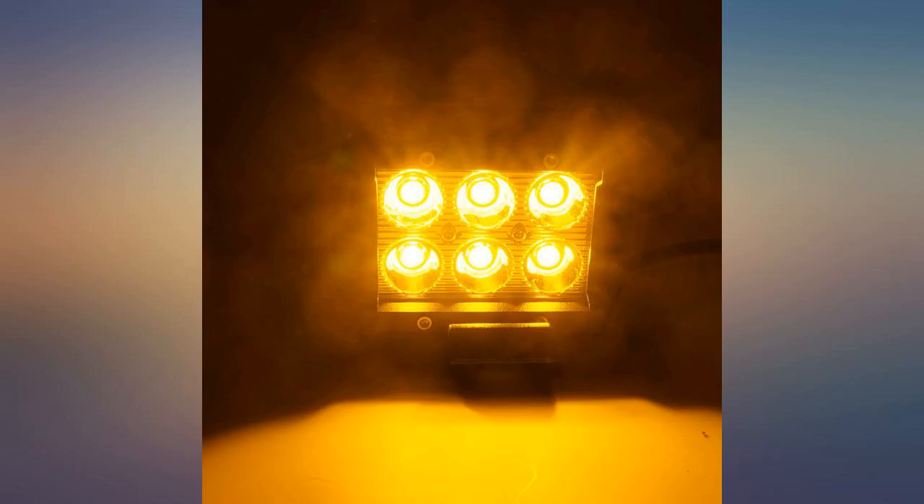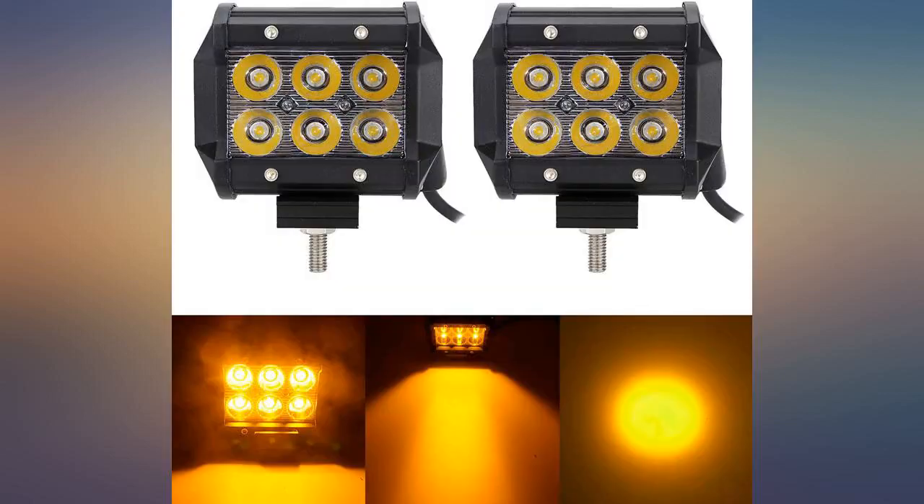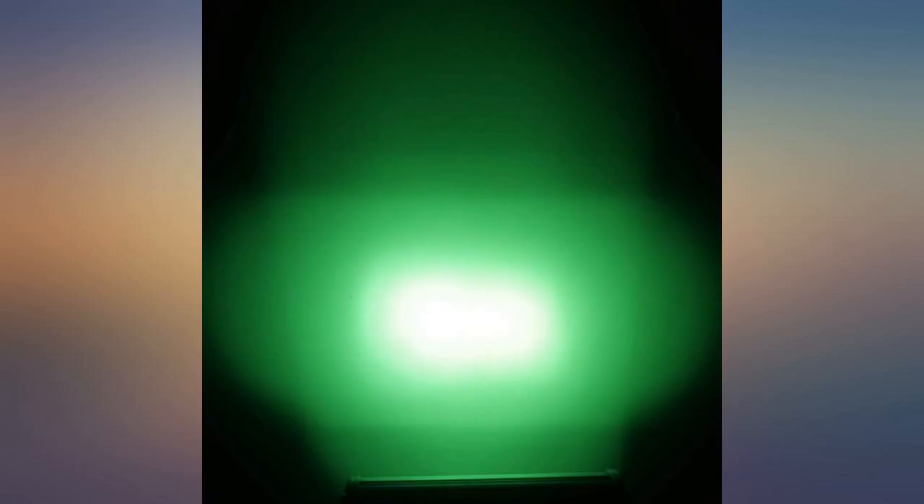I added them to my Honda 420 Ranger 4-wheeler with some secondary mounts. Looks great. Works great so far.